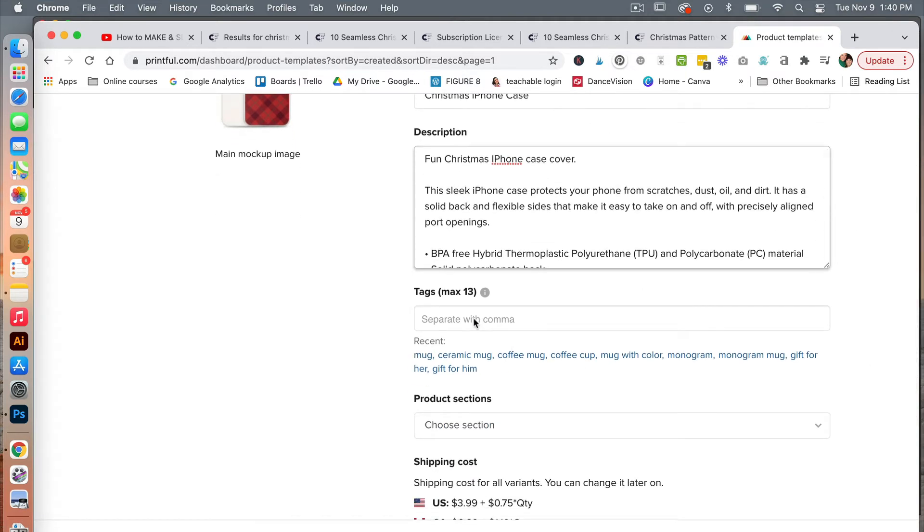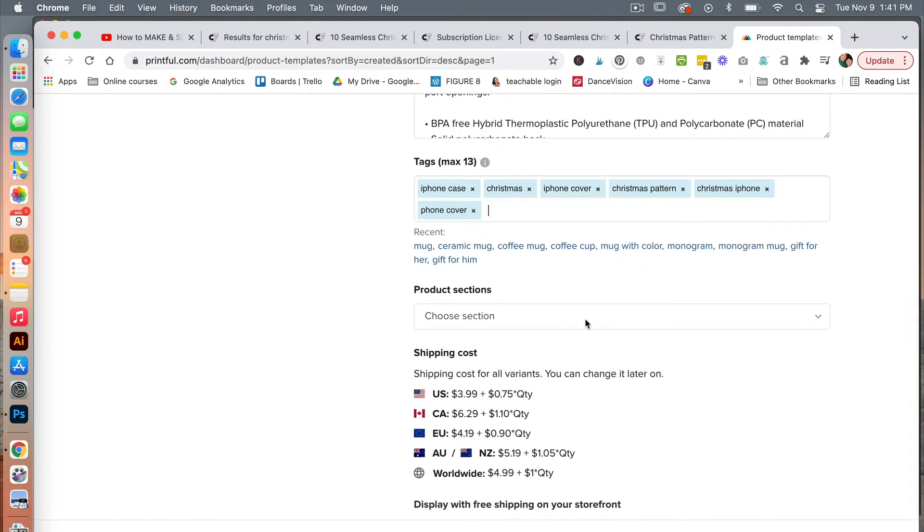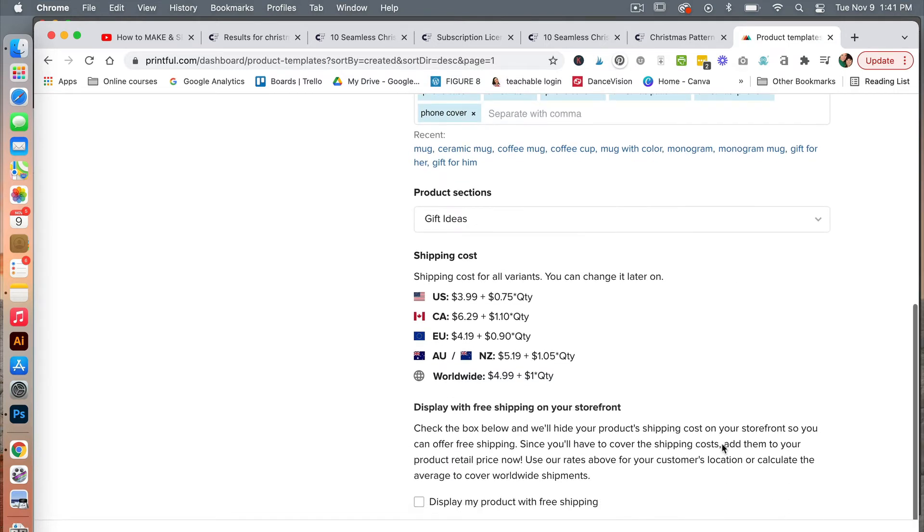Let's look at our tags — here you can add your tags: iPhone case, Christmas iPhone case, Christmas iPhone cover. You want to add all of the tags that you can. Under product section, if you have a section you can click here. You can see the shipping costs for the various regions, and you have the option to display your product with free shipping. I'm going to leave that unchecked for now, and then proceed to pricing.